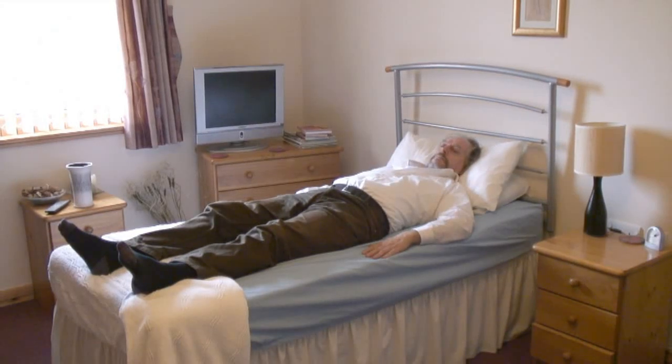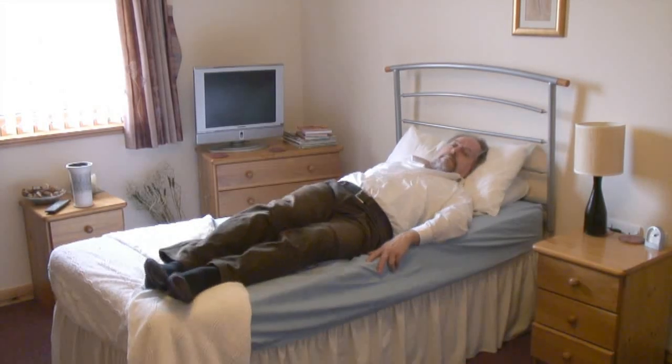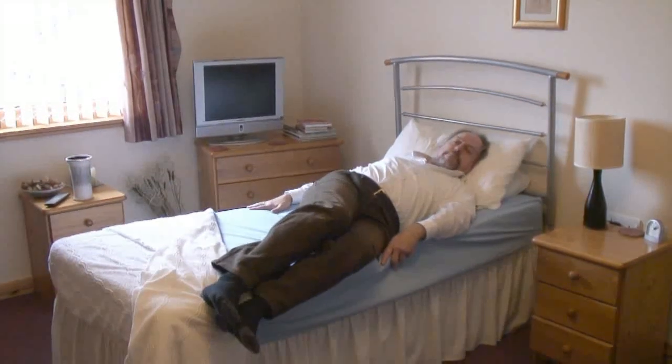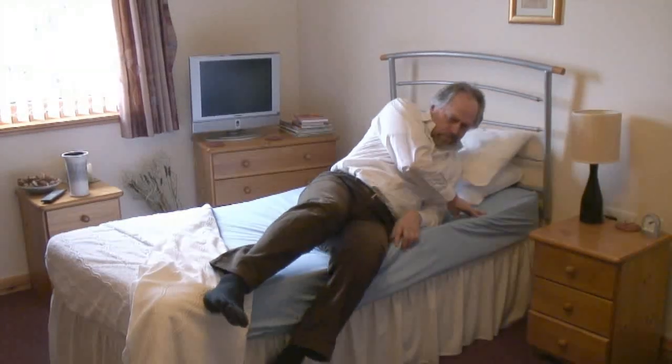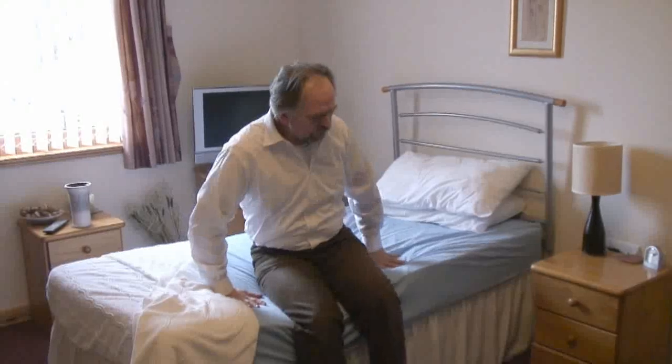To get out of the bed, we're really just going to use the opposite motion. Your legs start to bring them to the side of the bed. As you drop your legs down, you're going to bring the top half of your body back out. You can use your hands to assist — use that to get as much purchase and as much leverage as you can. Just push up. Feet are now out — we're now up and in a good position.